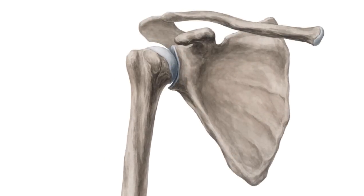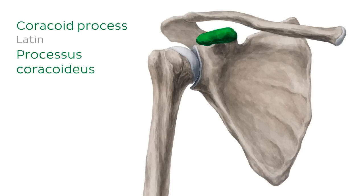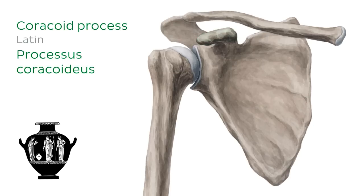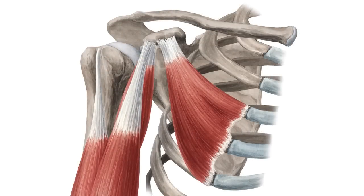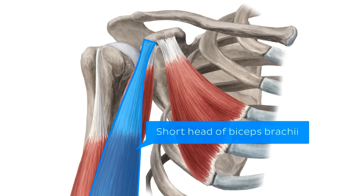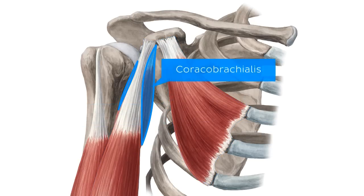Our last point of interest on the anterior aspect of the scapula is a rather unusual-looking process extending anterolaterally from the superior border — the coracoid process. Named for its hook or beak shape, the coracoid process is an important attachment site for several muscles, including the short head of the biceps brachii, pectoralis minor, and coracobrachialis muscles.